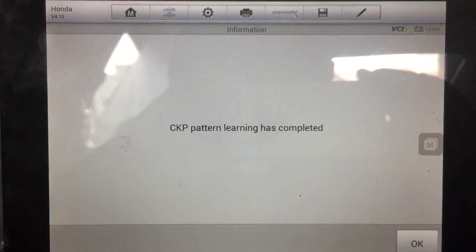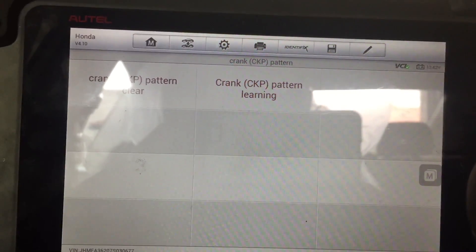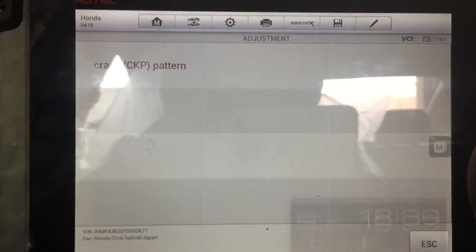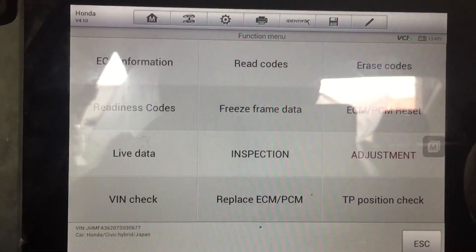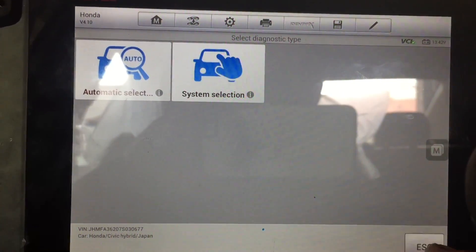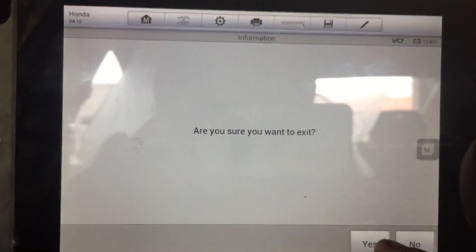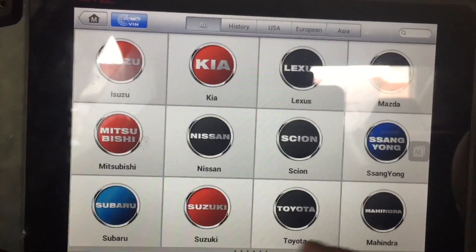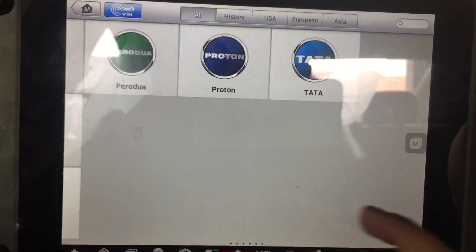Just a quick video to show you guys this procedure. The next video I'm going to make will be talking about scanners. The reason I like this one is because it has everything built into it. It's a capable scanner that does a lot for the price and pretty much does every car you can think of.